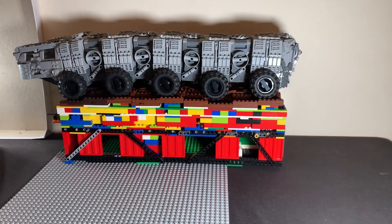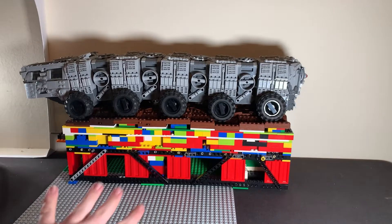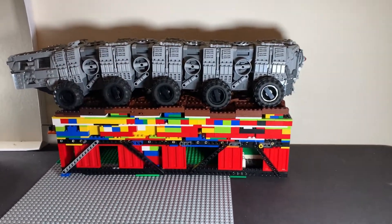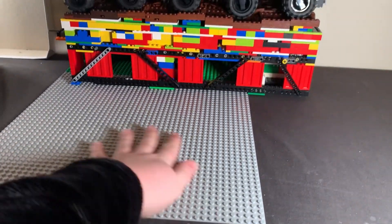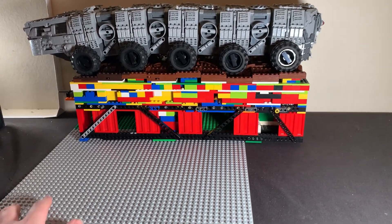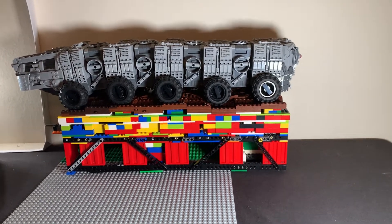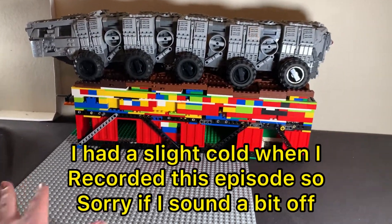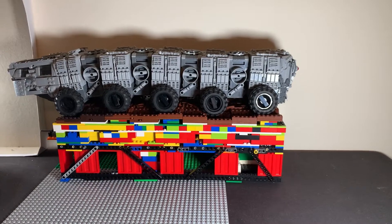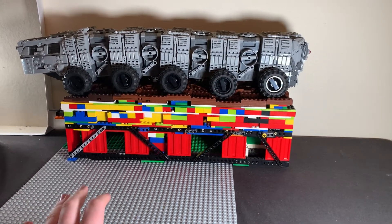We're finally making a start on the actual landscape — this is just the actual moving part, but it needs to fit into something of course. That's why I've got the base plates out at long last. I realized immediately that this MOC is already going to have to be bigger than I initially planned. The landscape section alone is going to have to be about two and a half base plates long.